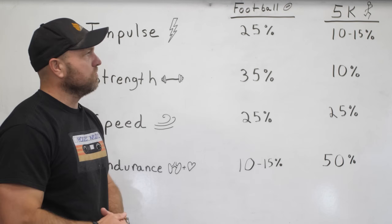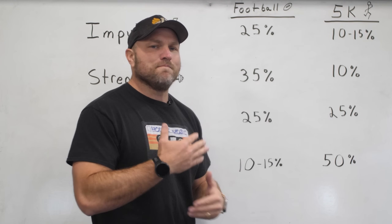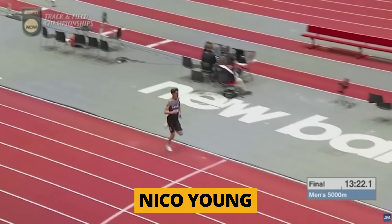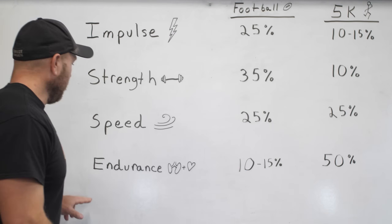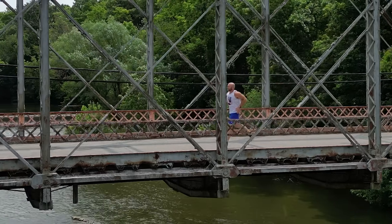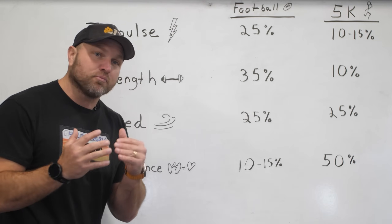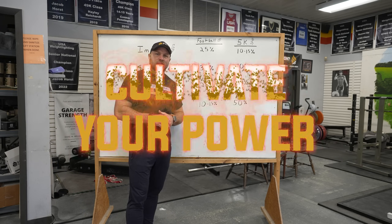Comparing that to the 5K runner: 10 to 15% of their work is impulse-based — some jumping, maybe faster lifting. About 10% is strength work for structural stability and injury prevention. Speed work is about 25% of overall training — think of Nico Young, who just broke the 5K NCAA record and is extraordinarily fast. Endurance work is about 50% of overall training, including high-intensity interval work and longer distance work. We use all of this inside the Peak Strength app at peakstrength.app.